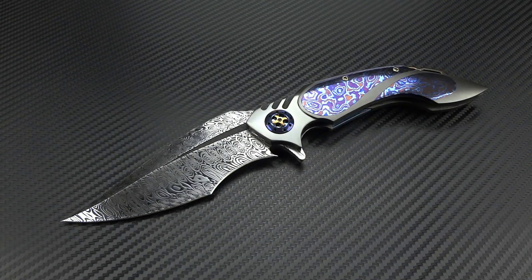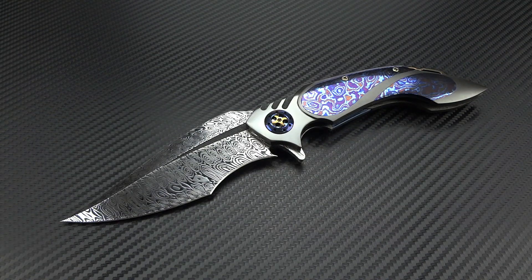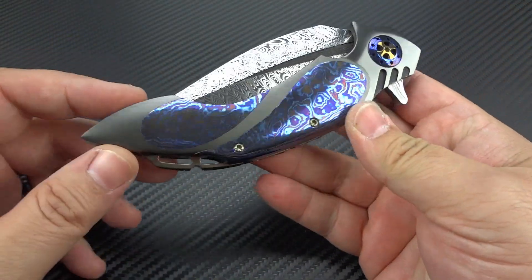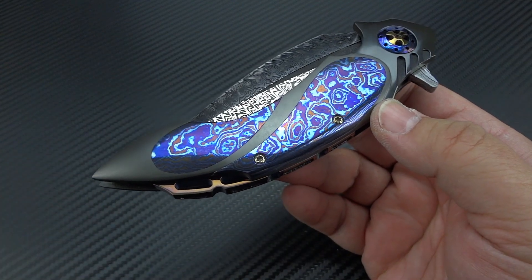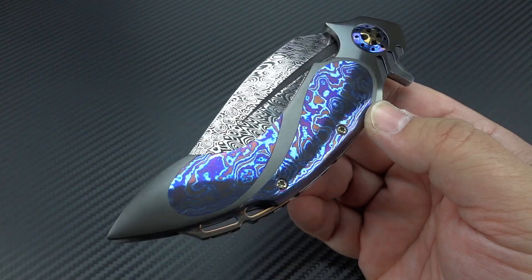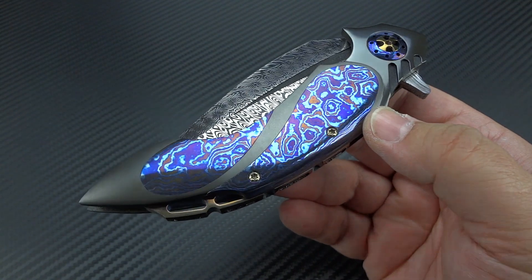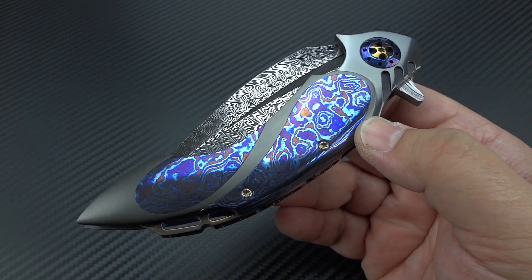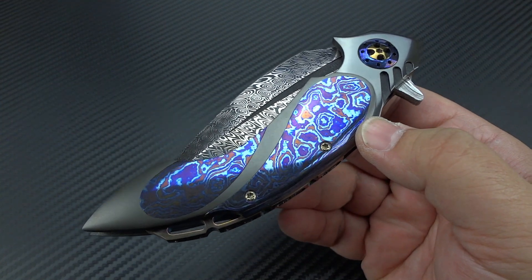Was that crazy or what? You can't wrap your mind around how he does what he does. And to take it a step further and realize that he is using traditional techniques instead of CNC and waterjet and all those tools and aids that allow you to do that type of work much more easily and much more quickly. When you look at a knife like this, this is not a knife that took 15, 20, 30, 40 hours to make. I neglected to ask Ron exactly how long it took him, but this is a lot of work.